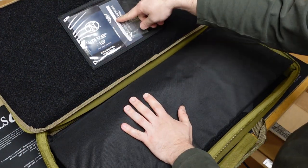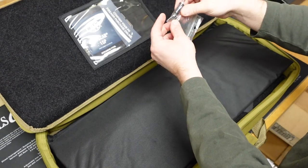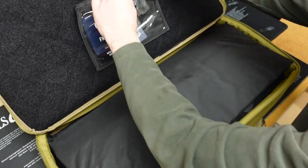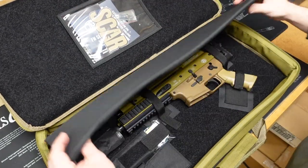At the top we get our owner's manual and a registration card or something like that. We also have a little part here — oh, it's a charging handle, and this one is bent. So maybe they give you a couple of different options. Looks like you get a little bit of swag as well — that's a cool sticker. I'd really like that.